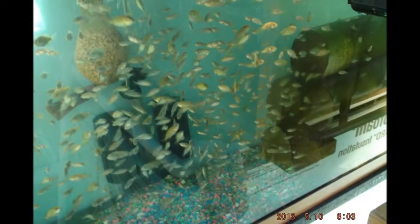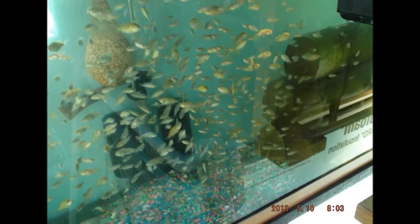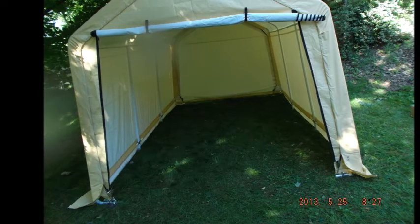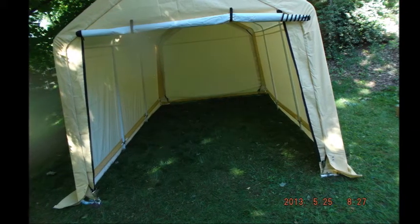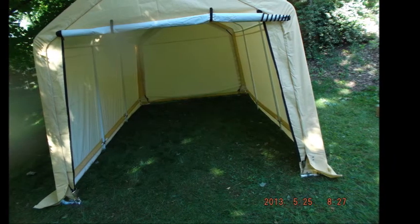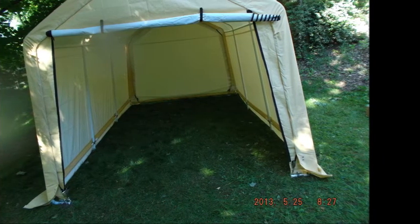I kept getting more and more babies until I was out of space and out of water. I had to do something, so I started building a larger facility. Granted, this is pretty small scale, but I'm doing this on a budget and with the help of my grandson. My next video will be the fish house build out, coming in a couple of days.